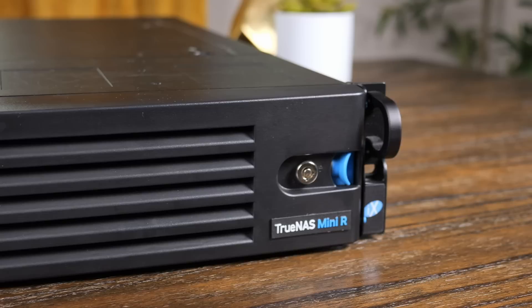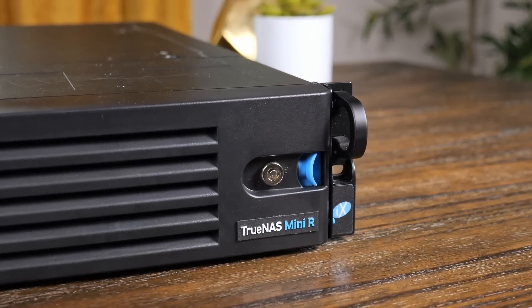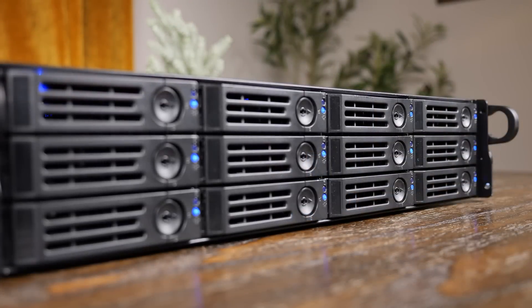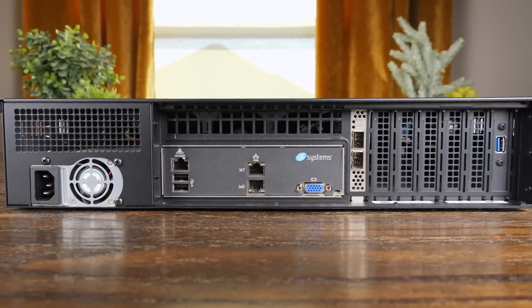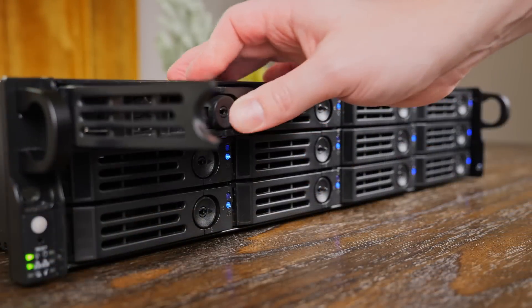I know some of you are already freaking out thinking Hardware Haven, you sell out, why would you cover such a thing? But the truth is, this probably isn't for you — it's not even really for me. I can't afford a $2,000 NAS. Realistically, this NAS is geared more towards offices and small businesses, where that cost might actually make a lot more sense.